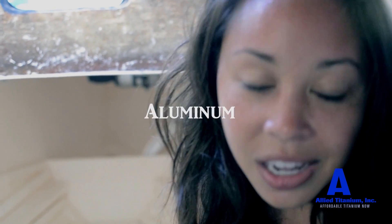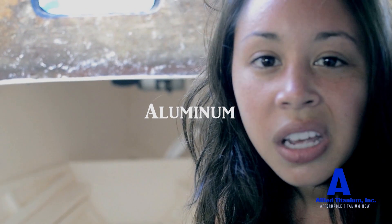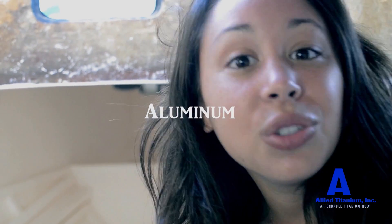The first type of water tank for a boat is an aluminum tank. Aluminum leaches into the water and poisons it. Therefore, when you drink it, you can get Alzheimer's. Nobody wants that.